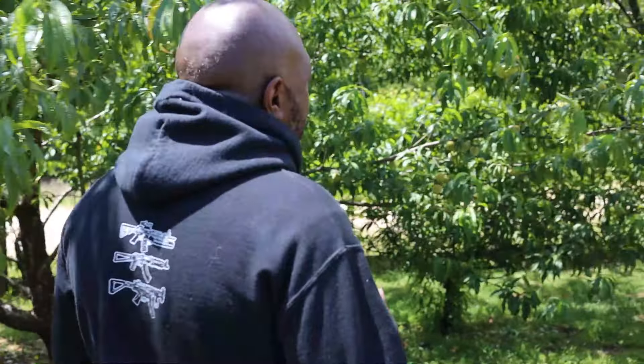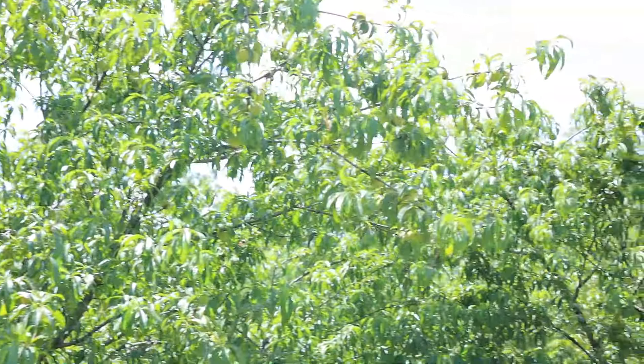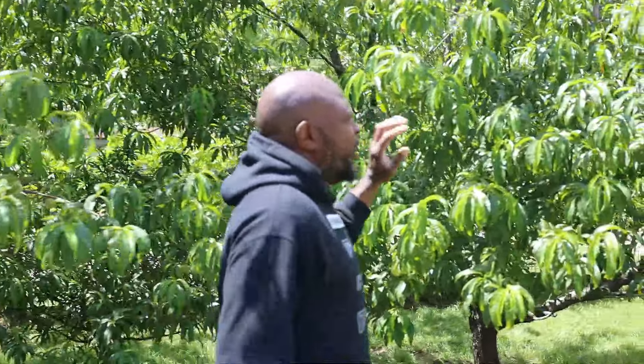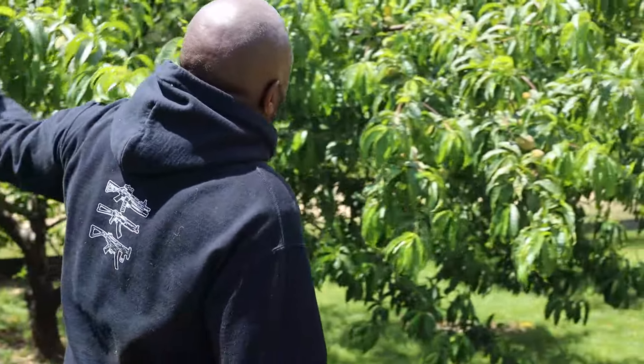I did thin some of these peaches out but I still didn't thin enough. At the same time, I am trying to help feed the birds because the birds have been killing us in previous years — they go up to the top and just pick holes in the peaches. So I wanted these trees tall enough where the birds can stay up high and we can get the lower ones. They are just loaded down all the way, every single year.